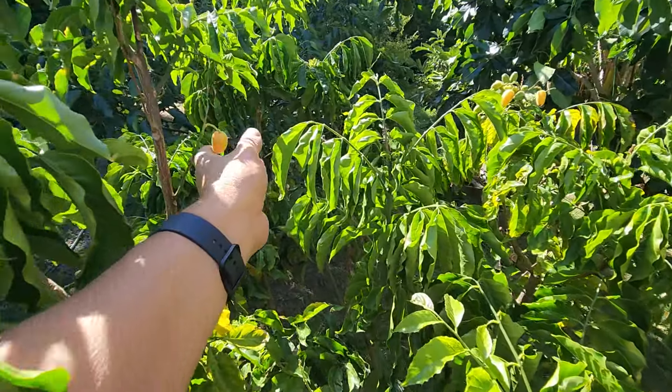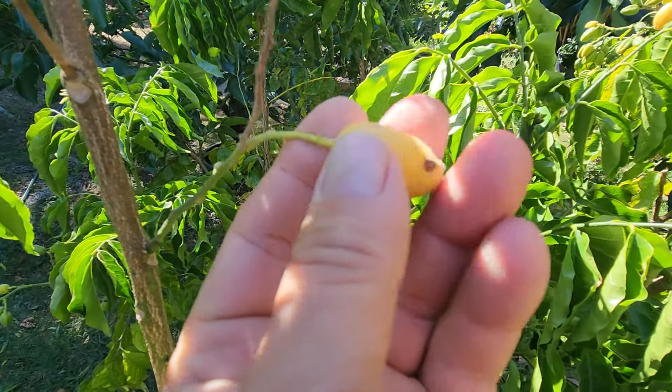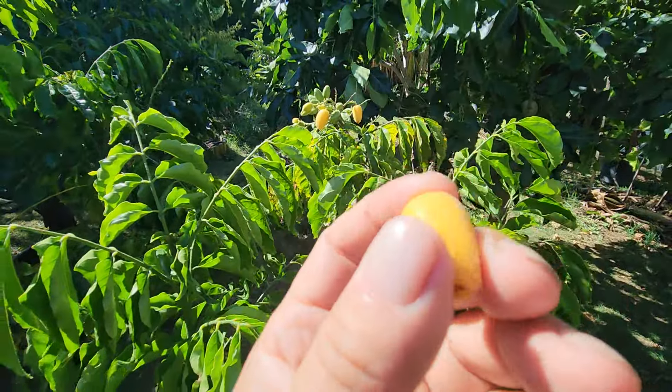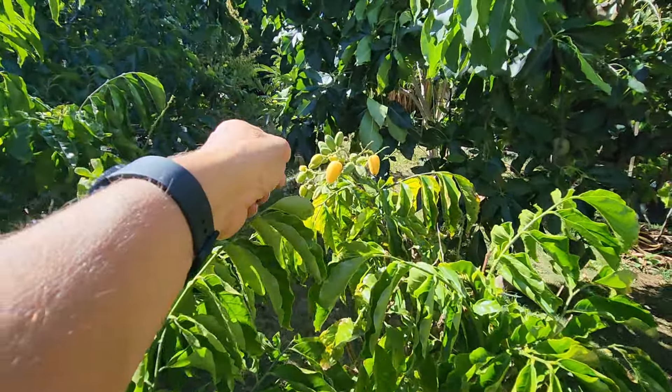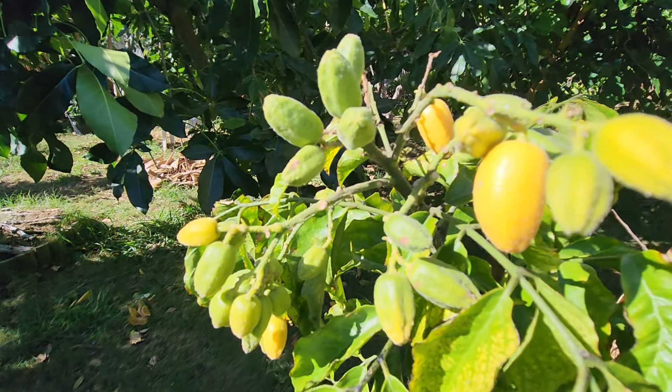So we're going to try a couple. This is what they look like. Yim Pei — it just came to me now. Can't remember if this is Yim Pei or not. We're going to check out the other one soon. I just want to take a thumbnail for the video right there.